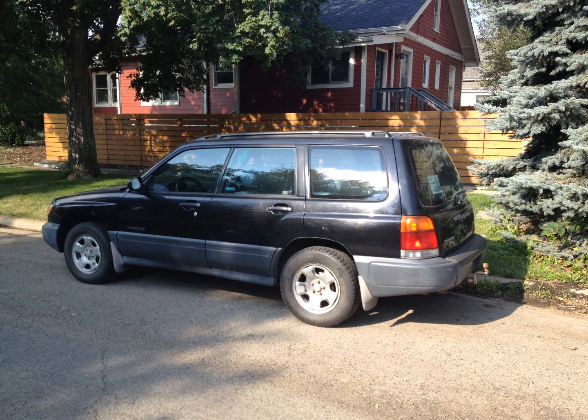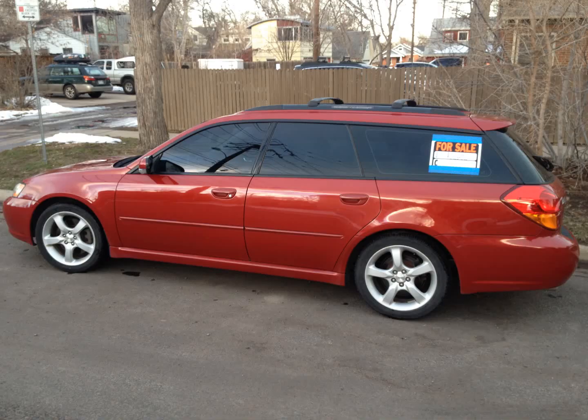This one is a 1999. I like the 1999 model because it's a single-cam instead of a dual-overhead cam. I also got this one for pretty cheap, but it needed quite a bit of work — brakes, head gaskets, and had a problem with the center diff.